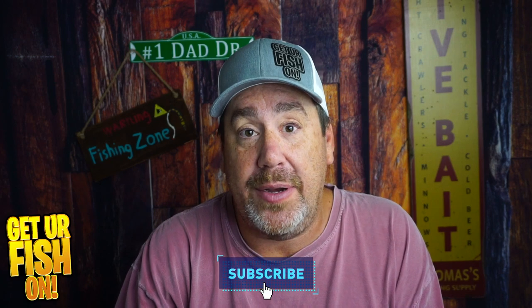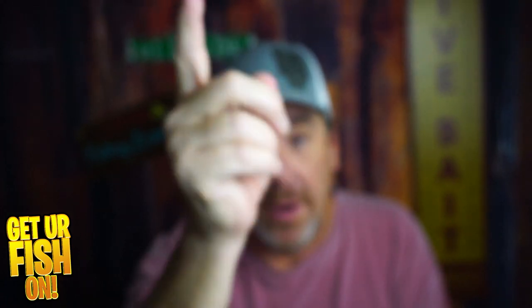Tell me what you think in the comments below. Thanks for hitting that like and subscribe button. Make sure you take a hit fishing. Get your fish on — always, forever. I'll talk to you all soon. Cheers.